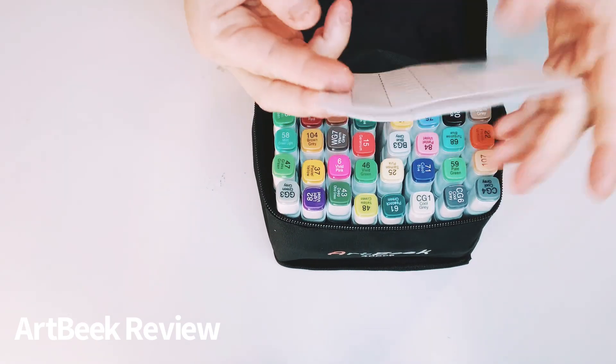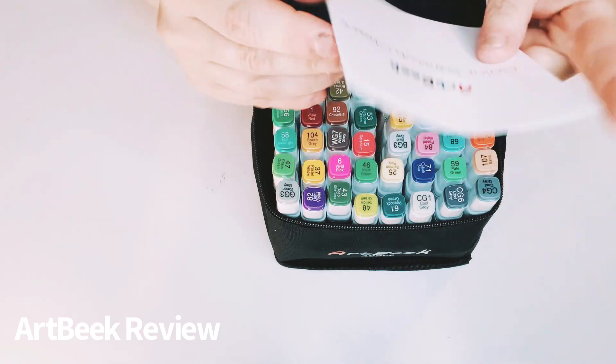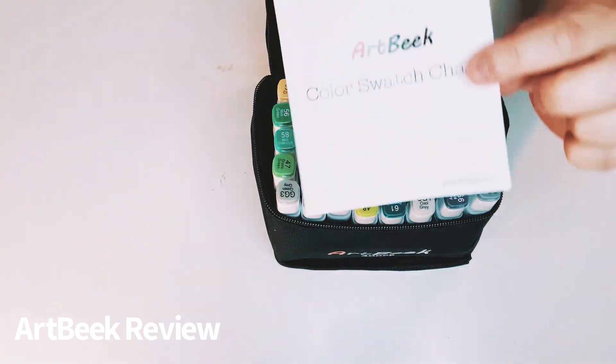And it comes with this little paper — I'm sorry — swatch charts.